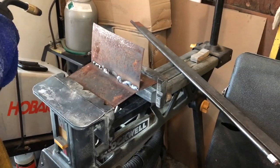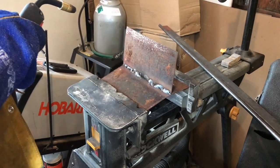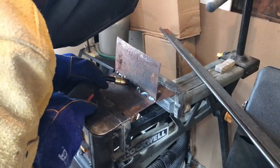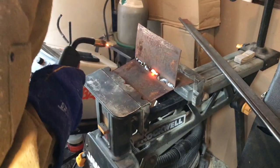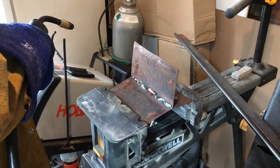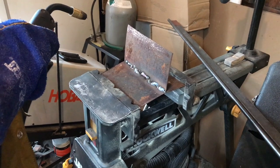I blew a hole in it. I need to feel for how it should feel — I think I'm going too slow a little bit. Let's try it again. Yeah, it's on the high side, but the beads look good.